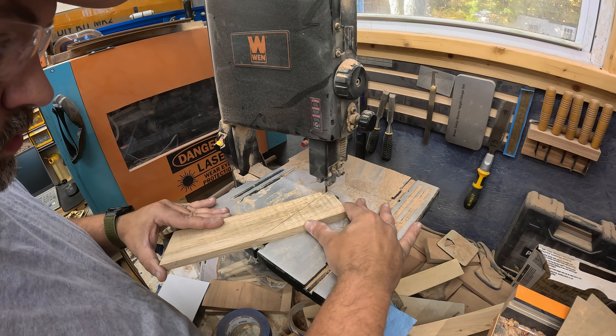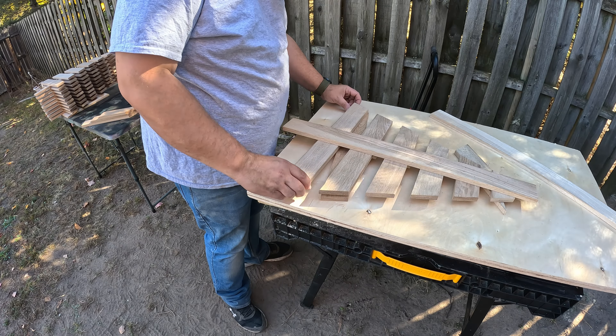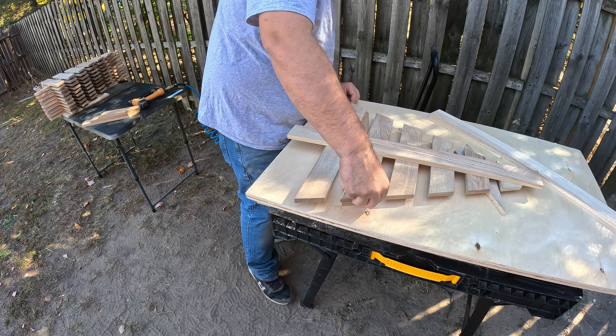I cut all these ones on the chop saw, but for the last one the angle's so sharp — like this one — I'm going to cut it on the band saw.